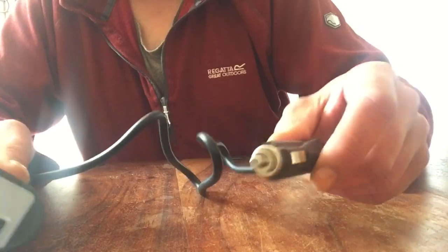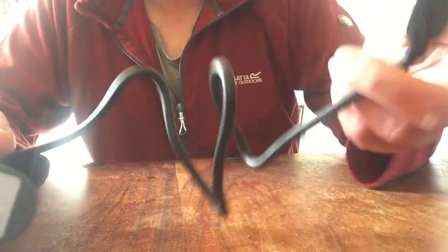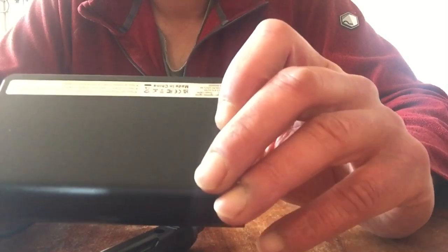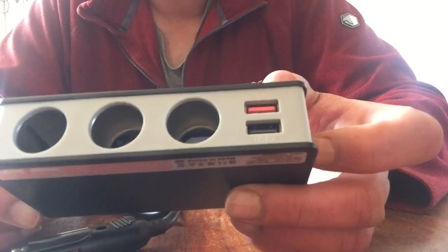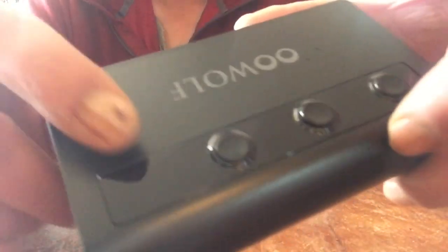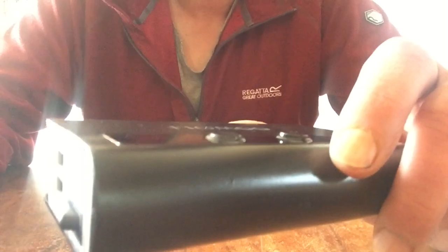Oh, the postman's here as well — bloody hell, it's all happening, my loves. So that plugs into the doings, and I've got some sticky back plastic that will try and locate this somewhere in the car. But it's supposed to have a display somewhere for the battery voltage — that must be there, I think. Well, let's not waste any more time, let's get it in the car.